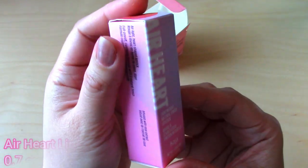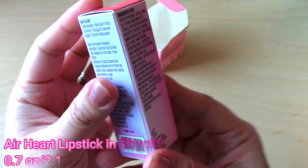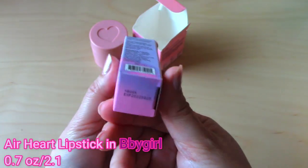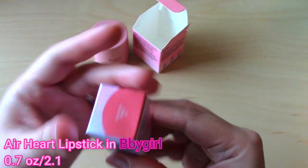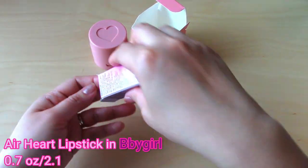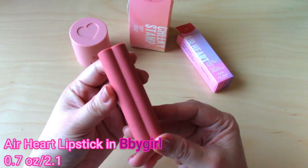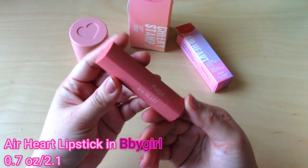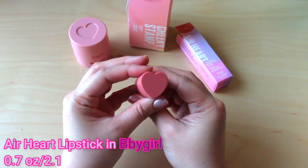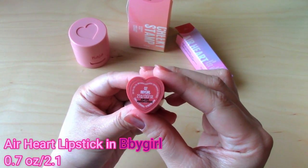The next one is the Air Heart Lipstick in the shade of Baby Girl. This is 0.7 ounce or 2.1 grams and this is also a full-size product. It comes in a heart-shaped container and the lipstick is a heart shape as well. The heart shape actually helps in applying the lipstick better on the cupid's bow — I feel like it makes it a lot easier. This formula is creamy and very pigmented.